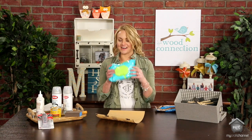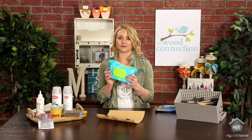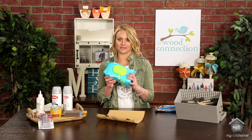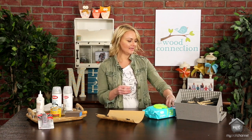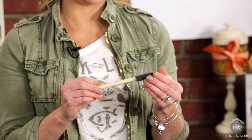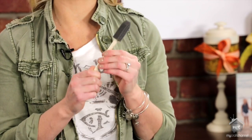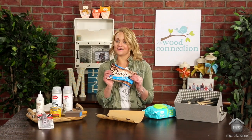Baby wipes — I know, baby wipes — but these are amazing for cleaning up your hands with paint or cleaning your surface. We're going to use a lot of acrylic paint and this is perfect for cleaning up messes. Brushes: we use a lot of foam brushes on our projects — it's what you use to paint everything with or to spread your glue. It's the tool you're going to use all the time.